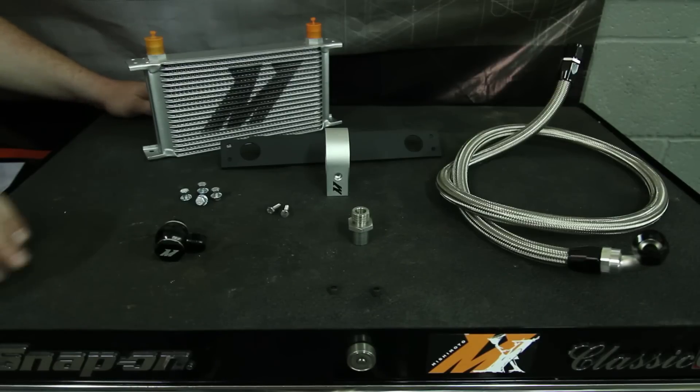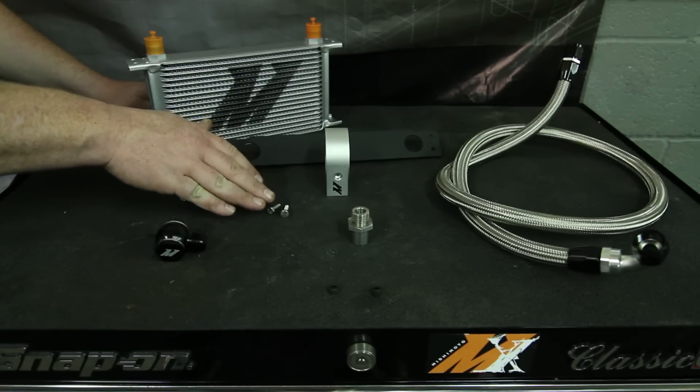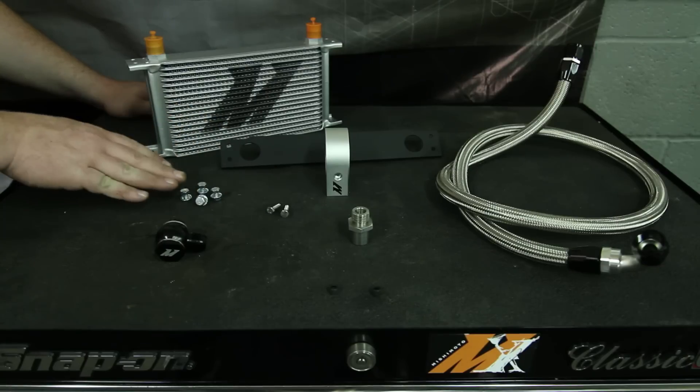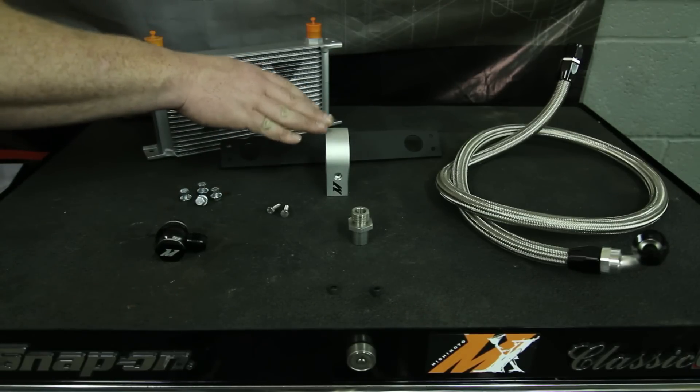Today I'm going to be showing you guys how to install the Mishimoto Direct Fit Oil Cooler Kit. This is better than anything else on the market. It bolts directly on the front end of your car and it's going to help keep those oil temps down on and off the track.